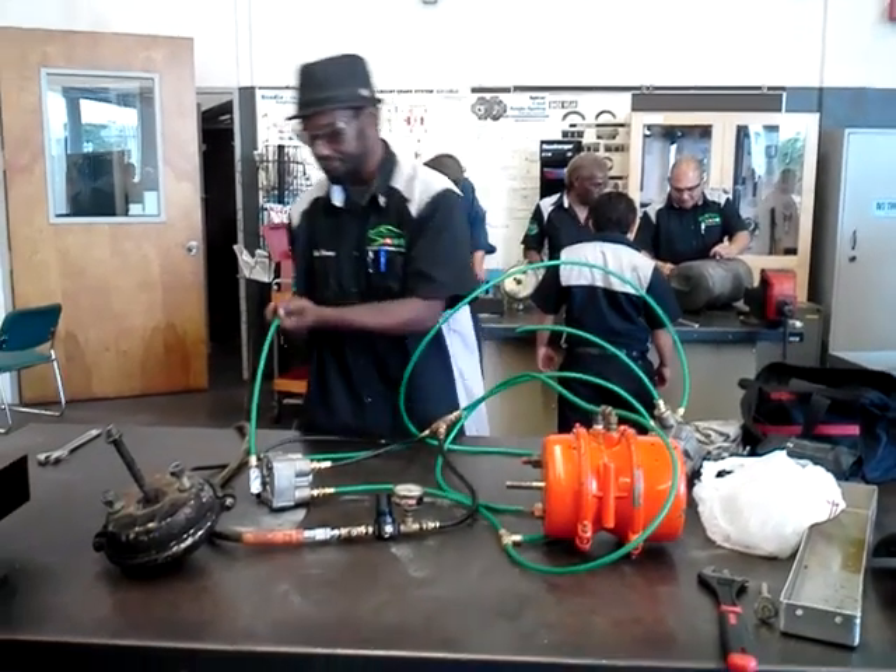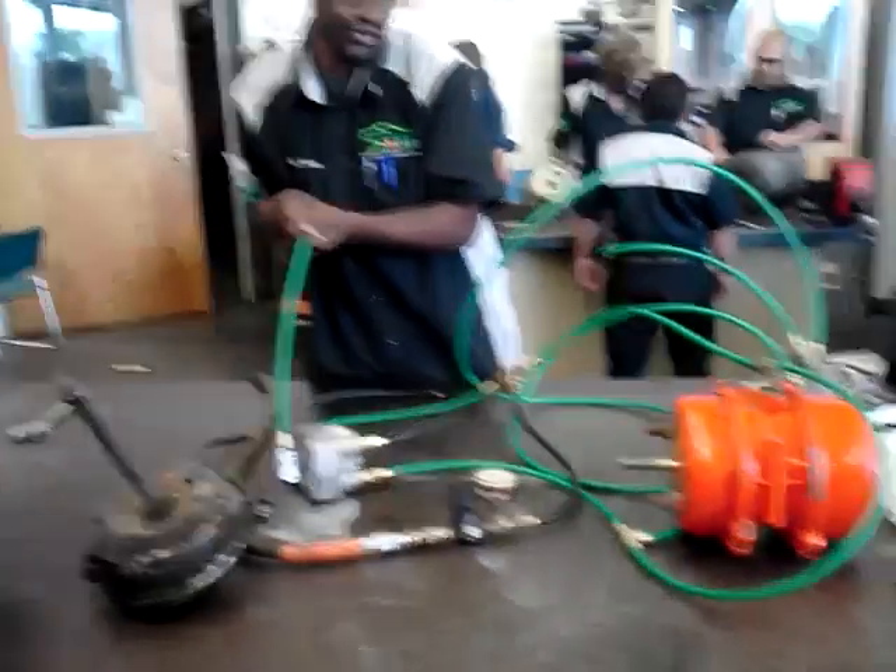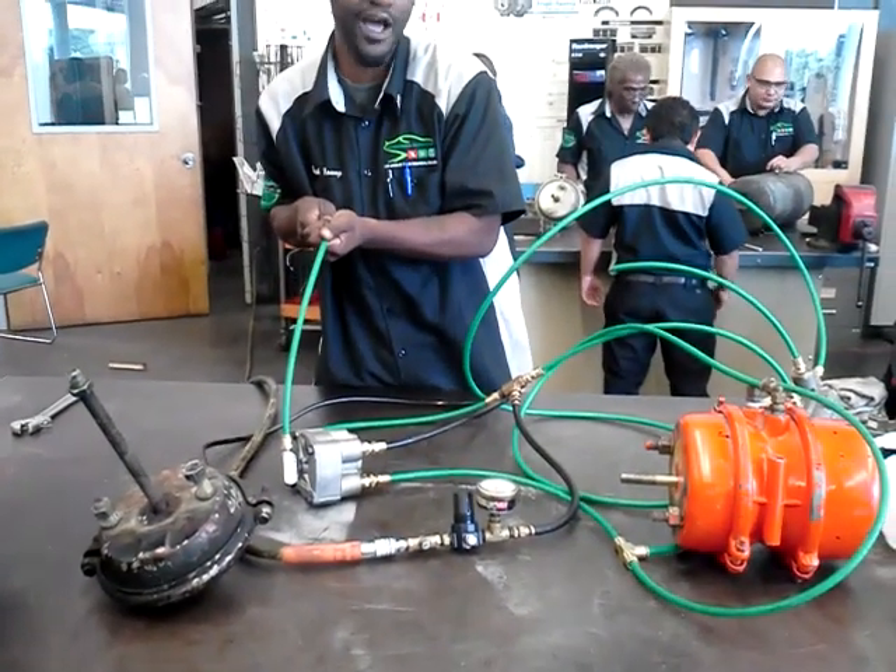First, we're going to apply our service brake. As you can see, both rods are pushed out.